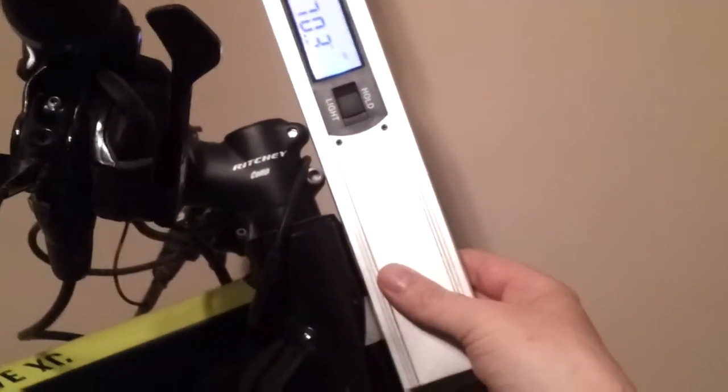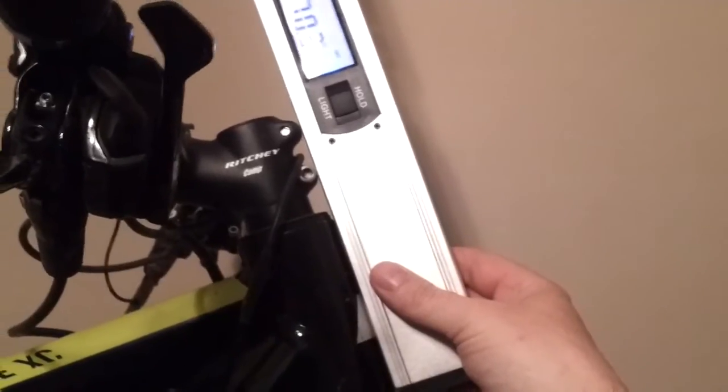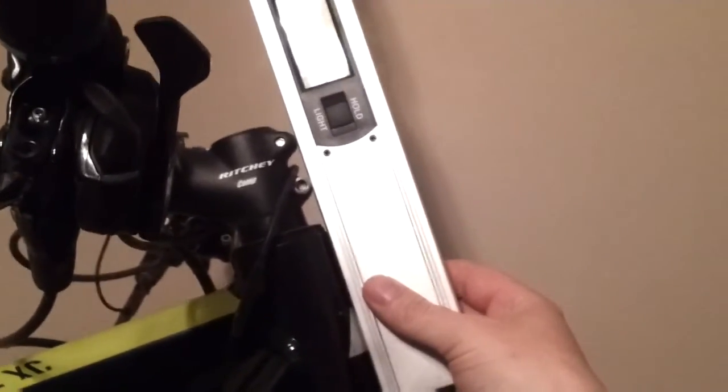Now the angle finder may not be perfectly accurate, so I'll also use trigonometry to prove this measurement.